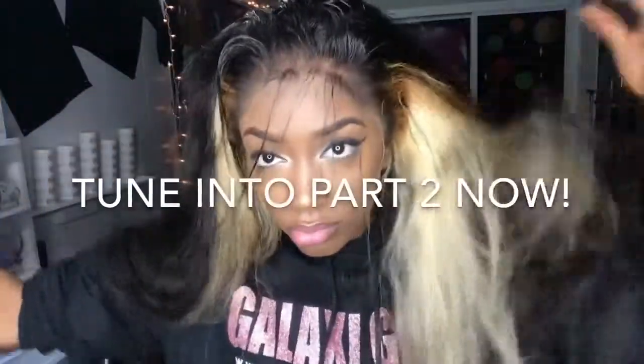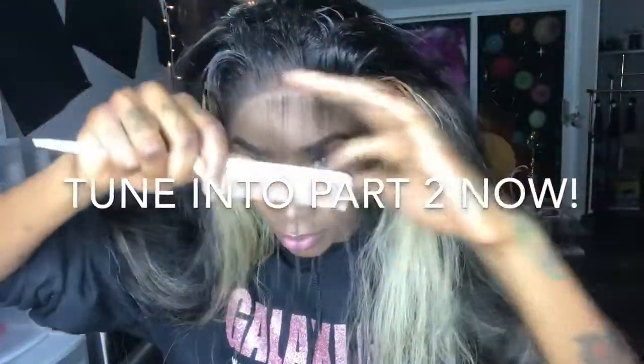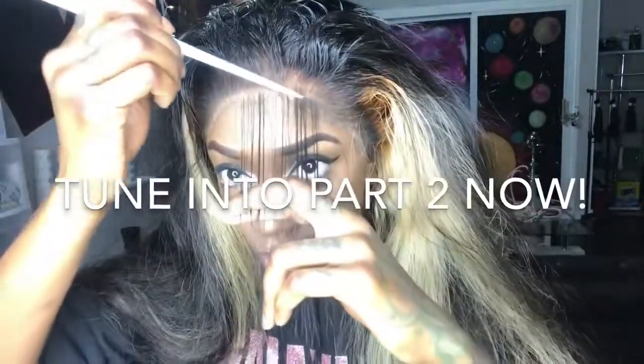I still kind of don't like it. I think I just put way too much makeup on my lace. I can see the line and now I need baby hair — and I don't even wear baby hair like that. So make sure you guys tune into part 2 so you can see how I do my baby hair, cover up this horrible mistake, and finish off this style.